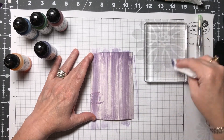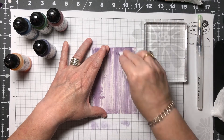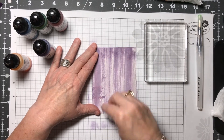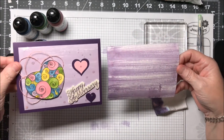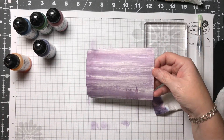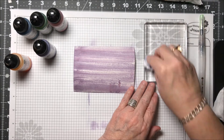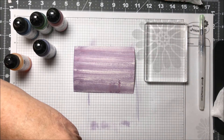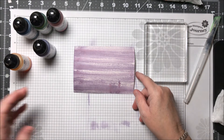I want the distressed look so I'm not going to worry if there are some marks here — that doesn't matter. Now you can do this as dark or as light as you want. As you can see, this one I just did is a little more distressed than the one I did earlier. But that's fine. I'm just going to leave it the way it is. Now I'm going to take the baby wipe and clean off my block — I don't want any of this to remain on there — then just throw that away. Take a paper towel, wipe my block off. Now I'm going to set this aside to dry.